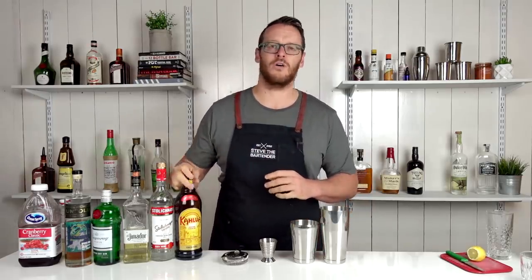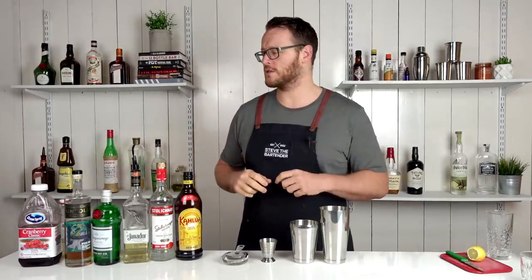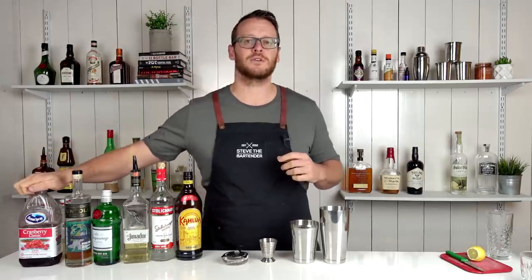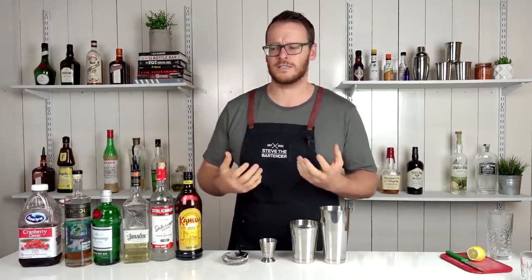It's a variation on the Long Island iced tea, with the substitution of Kahlua in the place of Cointreau or a triple sec — the orange liqueur — as well as cranberry juice instead of Coke. I don't like using Coke as a mixer in cocktails or drinks, just personally.